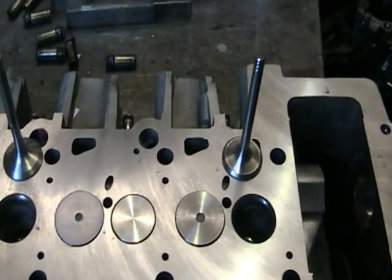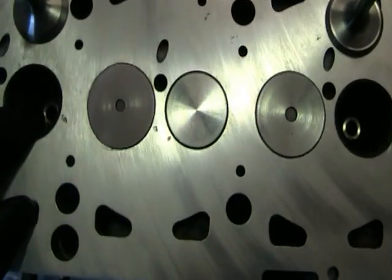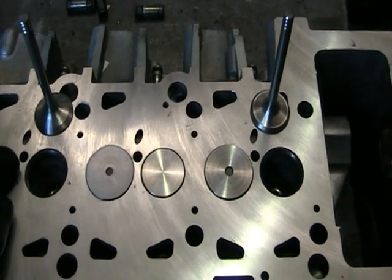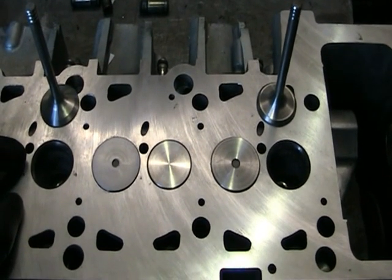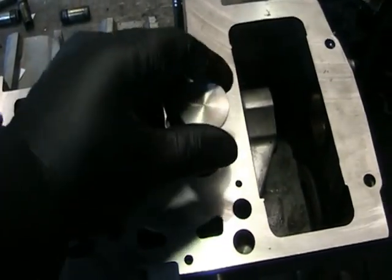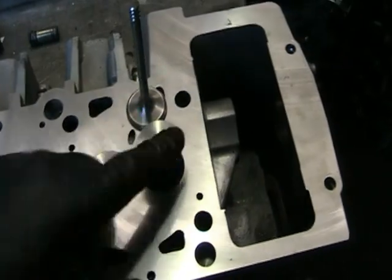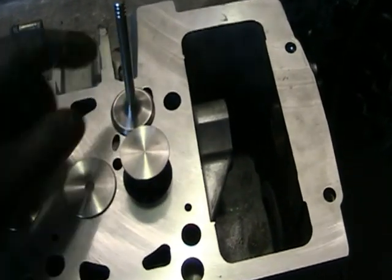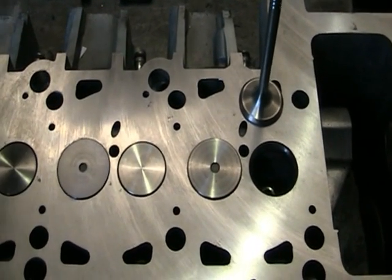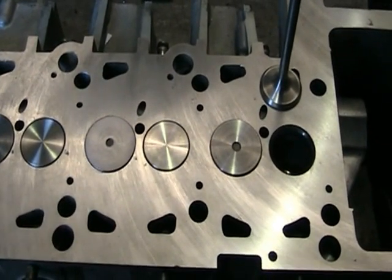We've trimmed both these valves in — the new valves and new guides — but after we've trimmed them, we find that they will only live in the hole that we've made them fit. As I'll show you now, this valve will not fit in that hole. This is a little demonstration of accuracy.